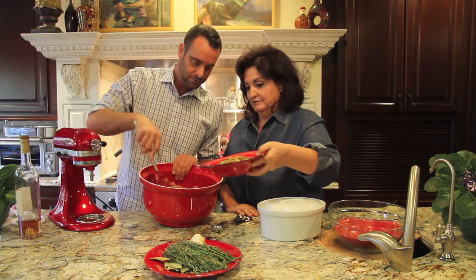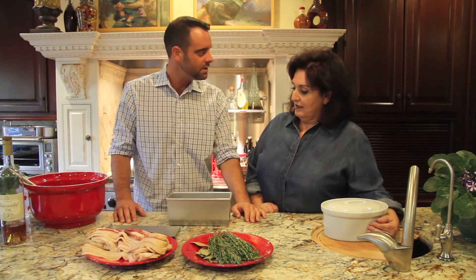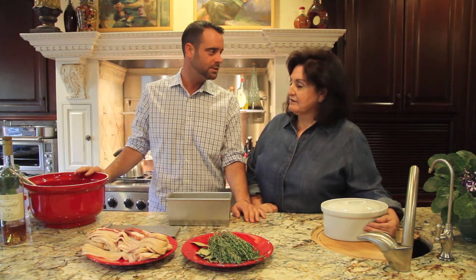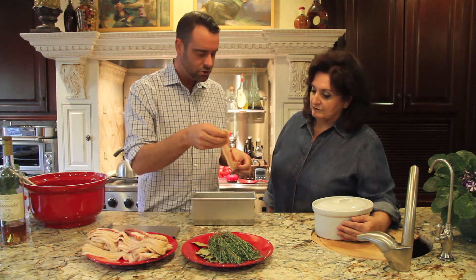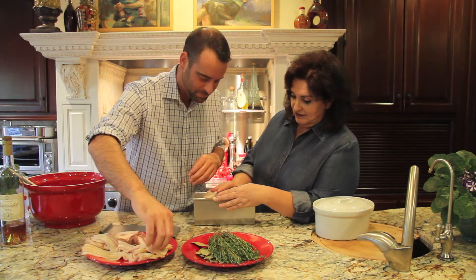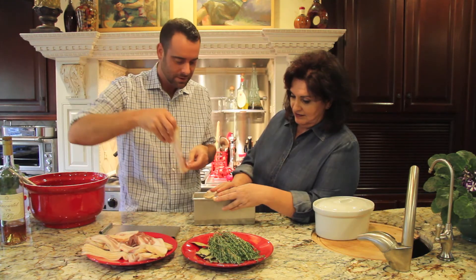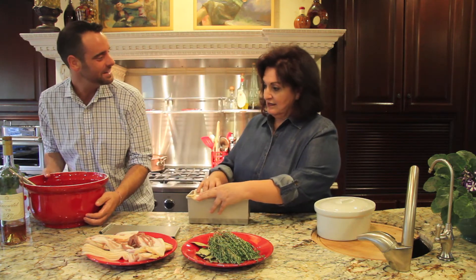We have a nice, beautiful, fragrant mixture here. So we have our pâté mixture and we're ready to line our molds in this metal pan. What I'm going to do is literally line the pan with bacon. Now that it's lined, we're going to go ahead and take our pâté.